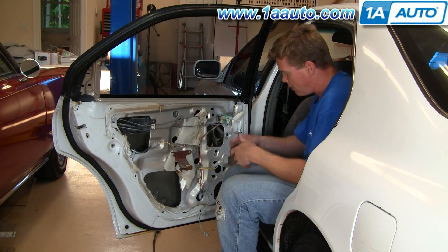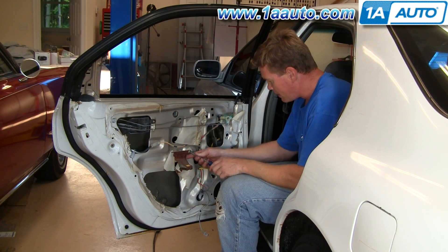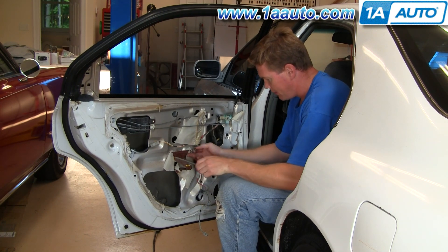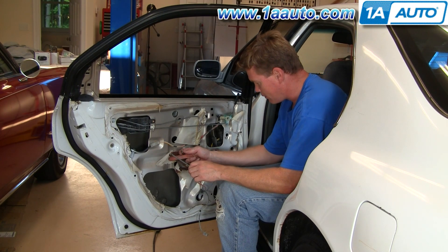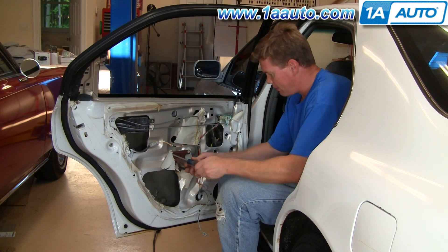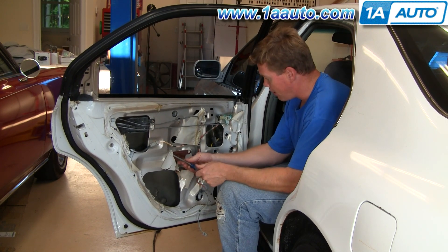Once you have your door panel off, you're going to want to remove this bracket, which is going to allow you to take your water shield off. As you can see, somebody's pretty much just ripped through the water shield on this car. I don't recommend doing that because the water shield helps keep water out of your car.